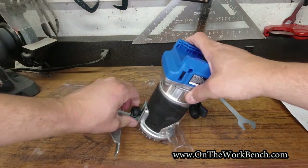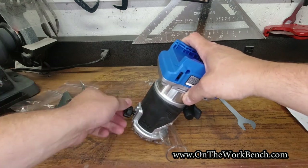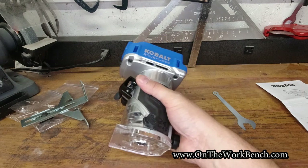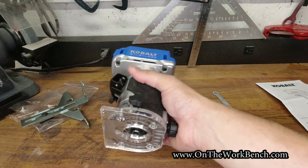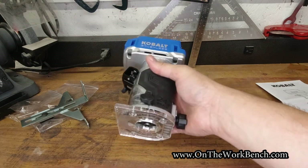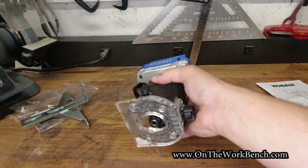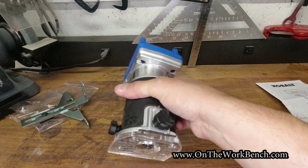I'm going to take the edge guide off for now. You can see how easily it comes off when it's not new. That thumb screw location would not be the most comfortable place to grip the tool — it's not where I'd naturally want to hold it. I understand the limitations in figuring out where it had to go, but it's something to be aware of.